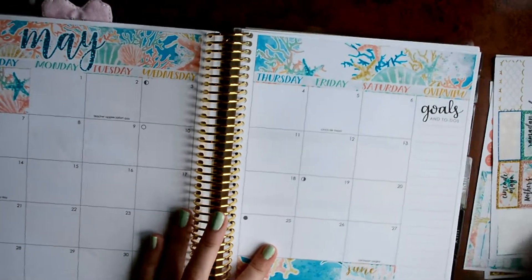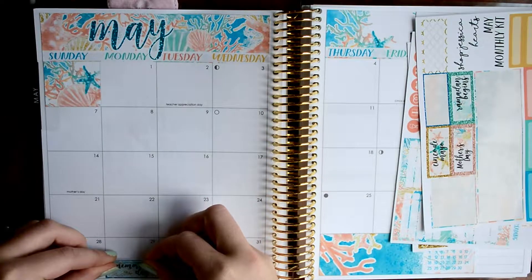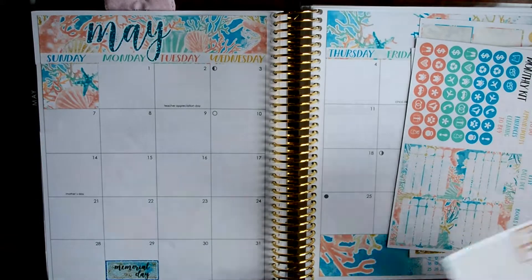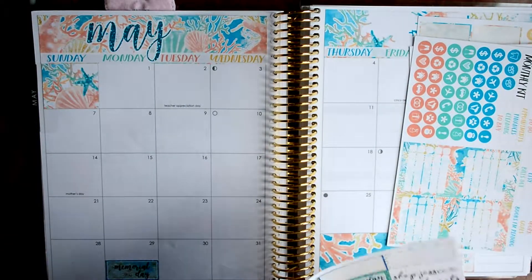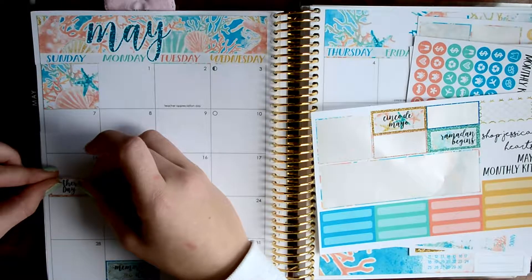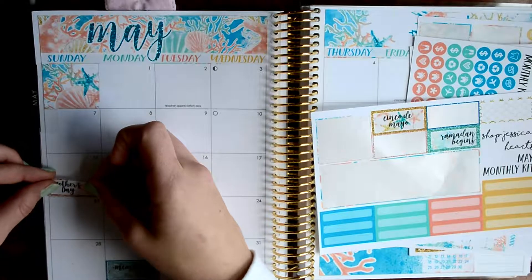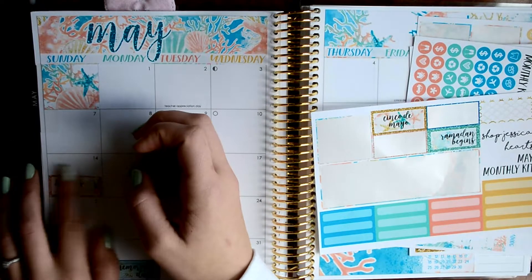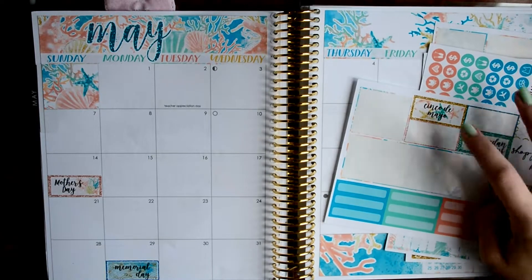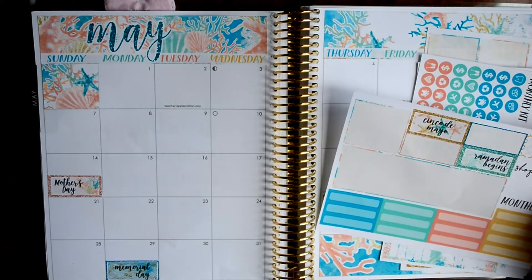Oh, you're not even in frame. My bad. I just think this kit is so pretty, and it's really vibrant. It has a bunch of colors. Mother's Day. I don't know if I'll mark these two yet. We'll see what's going on on those days, and then I might pull them in.